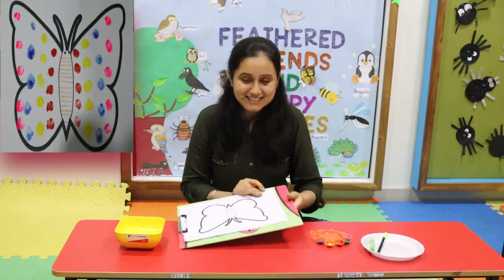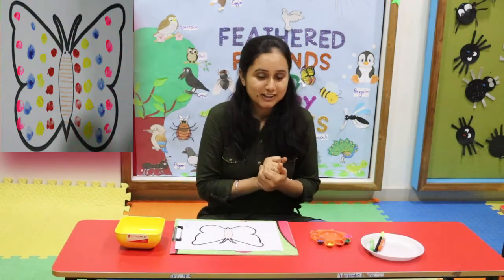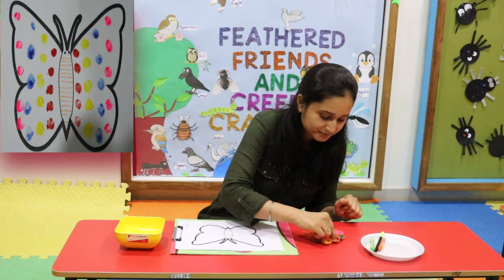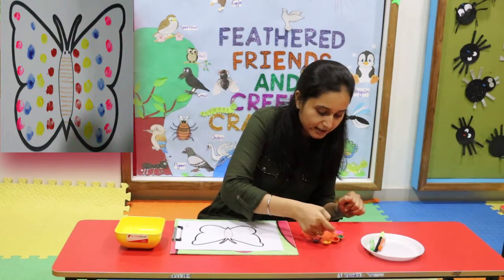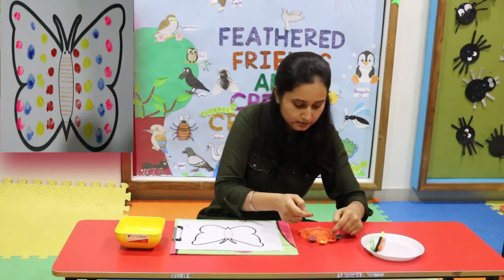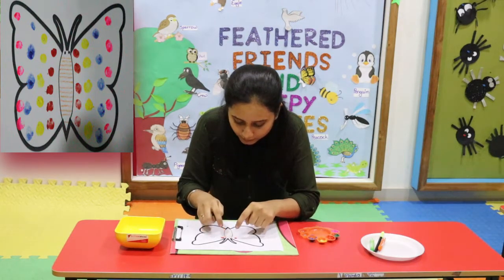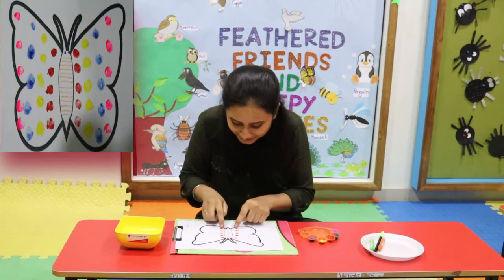Now let's do finger printing! First of all I will use red colour. Let's dip the finger in red colour. You can use both fingers. Now let's do finger printing — one, two, three, four and five. Oh wow!